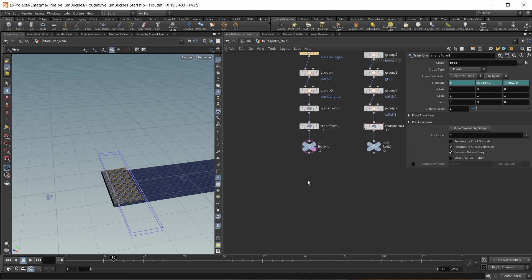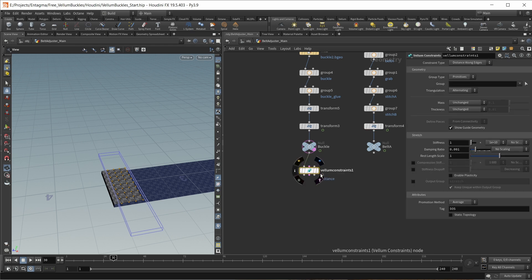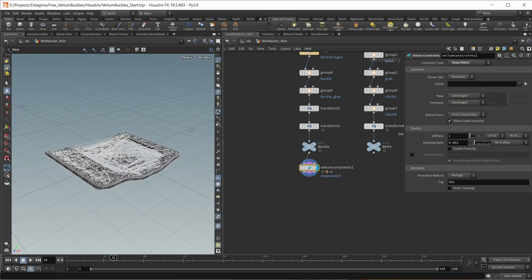Let's now talk Vellum constraints, starting with the buckle. I want to turn this into a Vellum shape match object because it should be rigid. So let's drop down a Vellum constraints node and select shape match. The only thing I want to change is the mass — I found it best to set a uniform mass and make it quite a lot smaller, a value of 0.001. Next, I want to use the animation on my buckle in the simulation using a Vellum pin to target constraint.